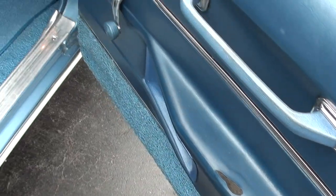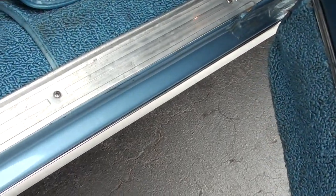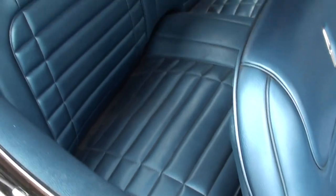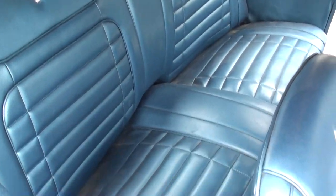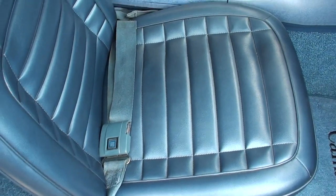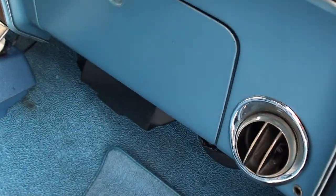There's a little split in your door pad.